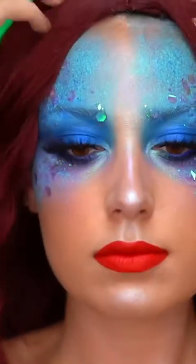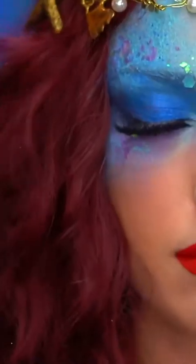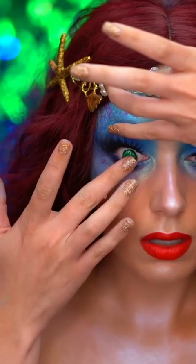For this look, I'm wearing a red wig, and this is a bit darker than Ariel's hair color for a twist on her look. I did tease the wig out a bit, and popped on some green contacts to complete the look.